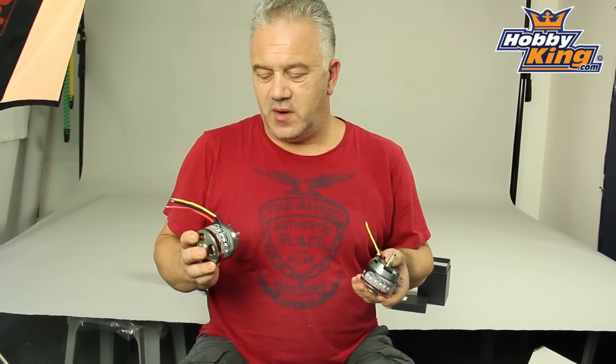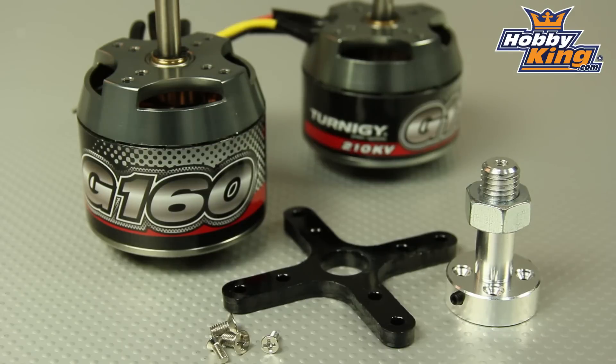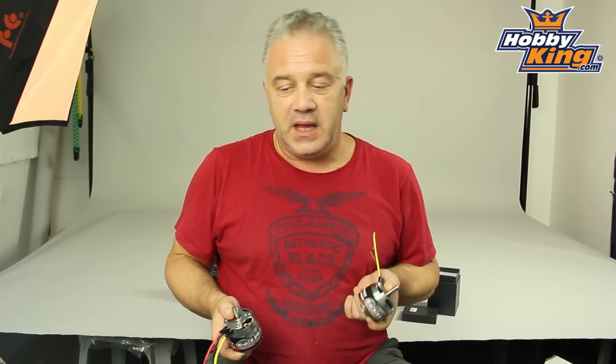Hi, it's Scott from Hobbyking with two of the latest Turner G Easy Match motors, a new 110 and a new 160. If you've never used these before, they are very very good. These two are obviously very much at the top end — you're talking about nearly three kilowatts here and two kilowatts there — but obviously they go right down to much smaller sizes.